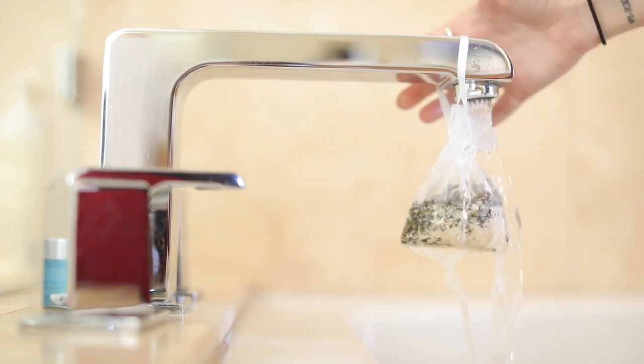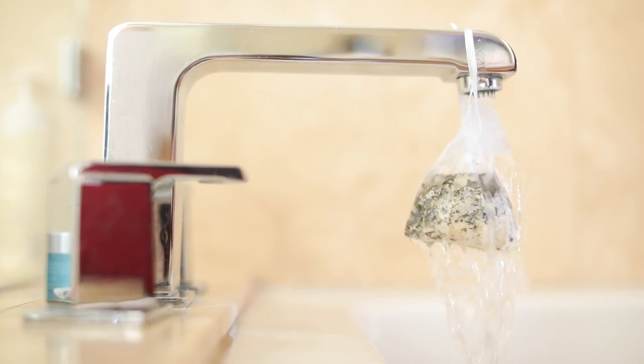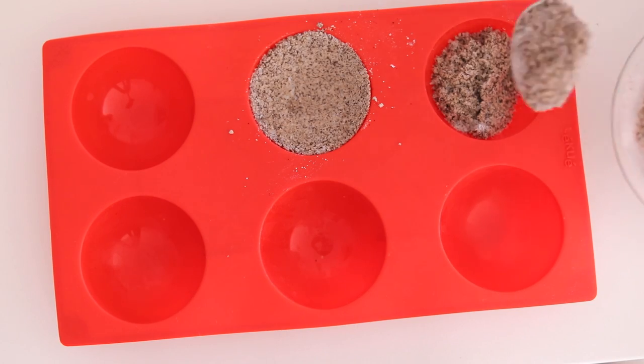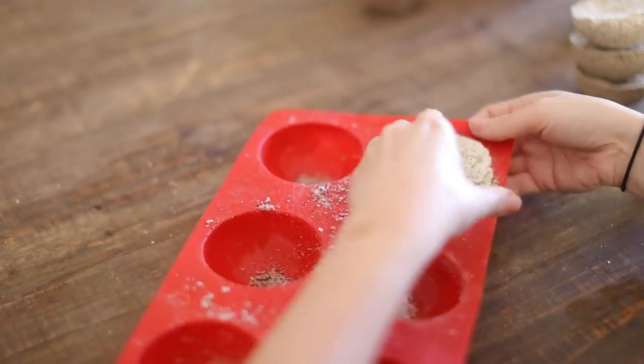I usually stick the tub teas directly under the faucet and you'll notice the water starts to turn a tea color — it's like you're taking a tea bath. Hopefully you guys enjoyed this video and try out some of these recipes. Let me know what you think, please subscribe to my channel, check out my last two videos, and I will see you guys in the next one. Bye!